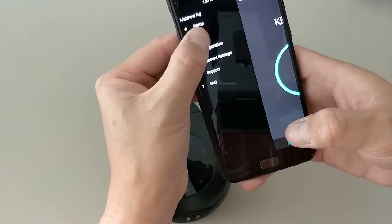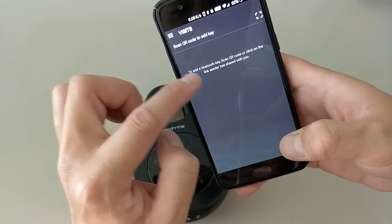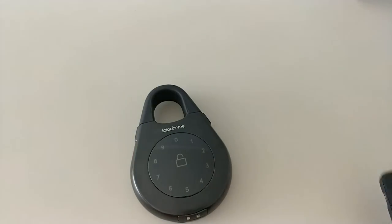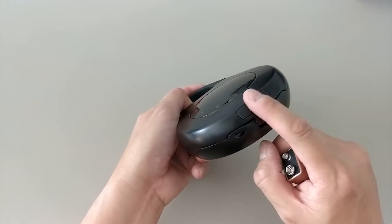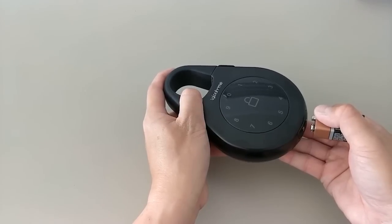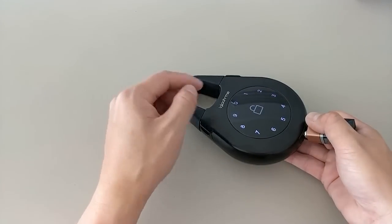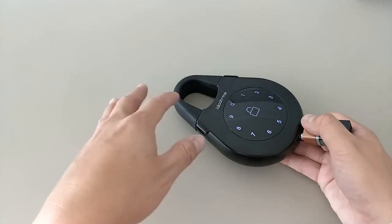On the bottom of the device there are two contact prongs. These allow the device to be powered by a 9-volt battery if internal batteries are dead or low. Hold the 9-volt to the contacts, and while keeping it there, enter a valid code already stored in the lock's memory to gain access.